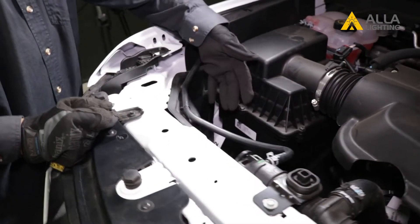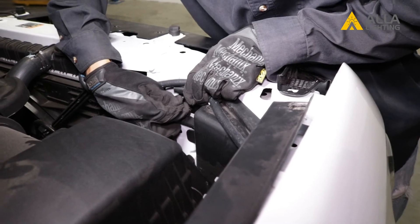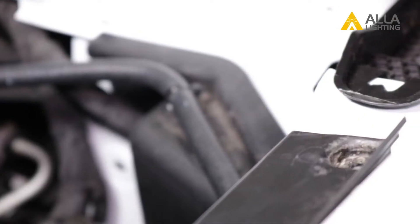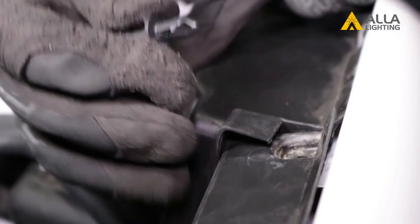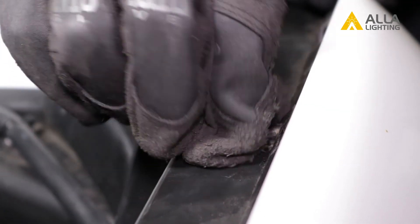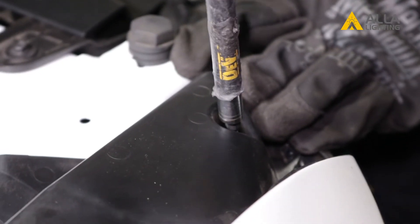You can now put back the plastic covers. Start with the lower cover — insert the plastic locking clip with the middle still pulled up, then push the middle in to lock it. For the top cover, line up the holes and slide it back under the piece where you had removed it. Replace the locking tab and push in the middle, then replace the Torx screw.